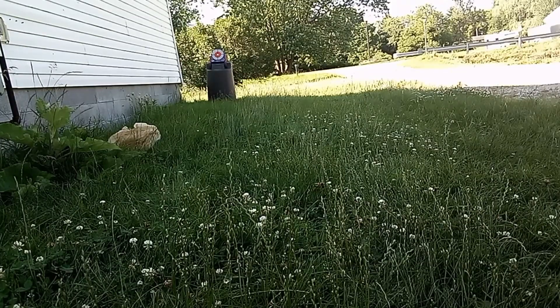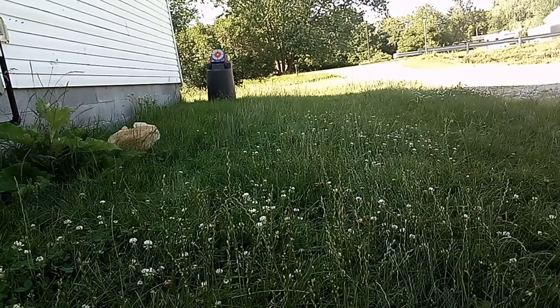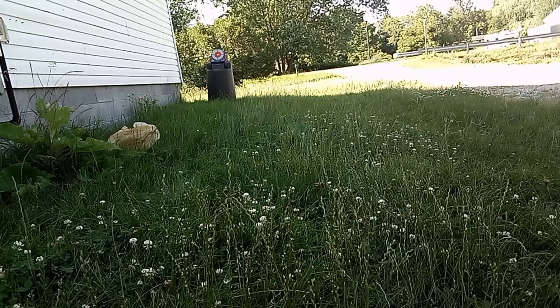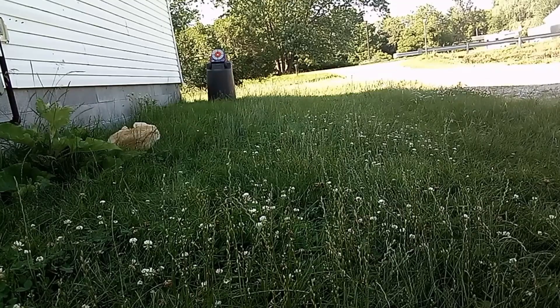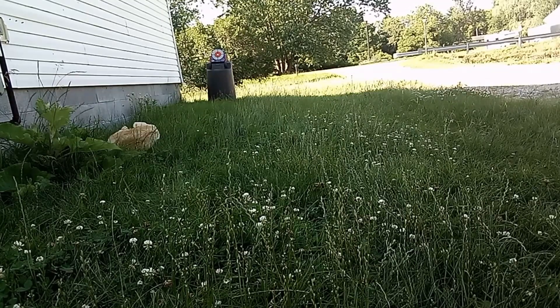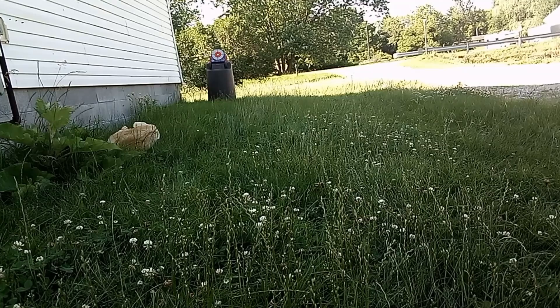Alright, it's now time for the firing demo with the Nerf N-Series Infinite. So far it's shooting okay. Oh yeah, that was straight. To the left. Straight. Straight.